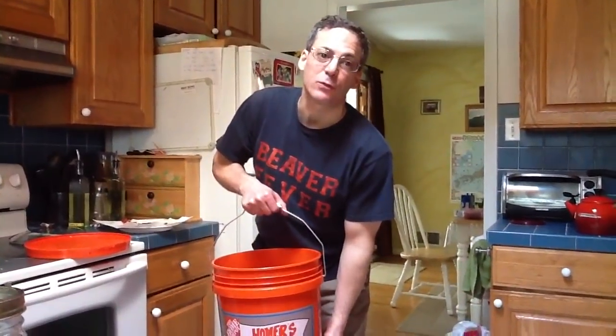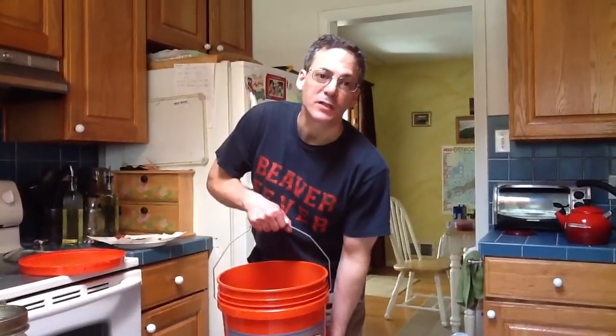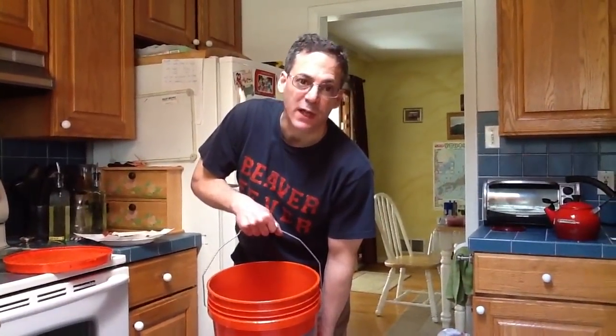Hi, this is Tony Tiolis at ToDoListhome.com. Today I'm getting ready to go out and feed the bees for the first time in the spring. It's March 10th, but it's 60 degrees outside. I want to checkerboard the hive.